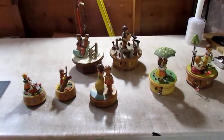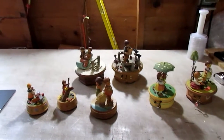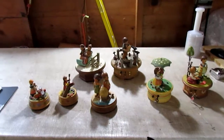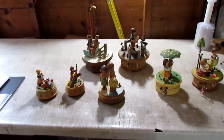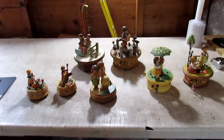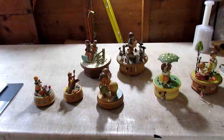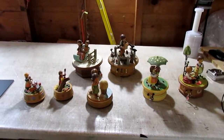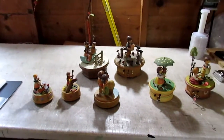Hello everyone and thanks for watching another video with us. Today we are looking at the first wave of what will be many ANRI Italy music boxes with Swiss movements — many of them Thorens or Reuge Swiss movements. In this video we're going to go ahead and do this first seven, and I'll use the same video for all seven.